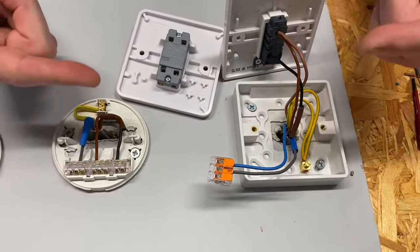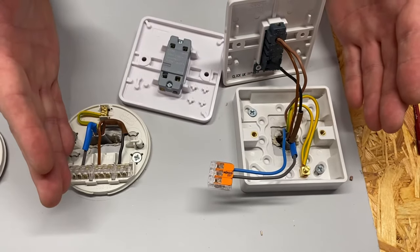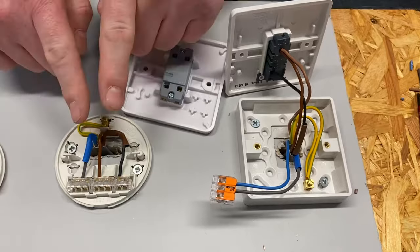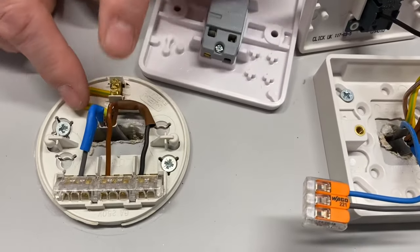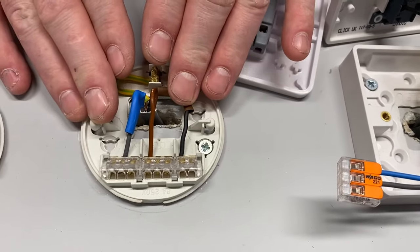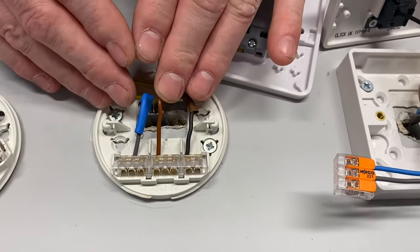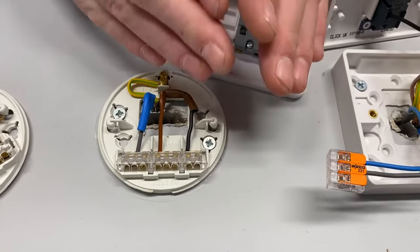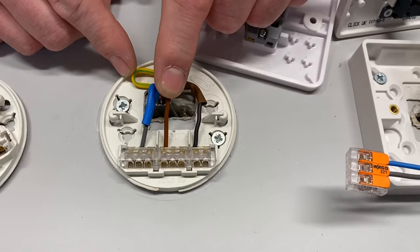We future-proofed it by removing the twin and CPC which historically goes from the switch to the lighting point, and replaced it with a three-core and CPC. So at the light we could get a permanent line connection — meaning if somebody unscrewed it and wanted to extend the circuit into a roof space or a dining room addition, they could take line, neutral and CPC to continue the lighting circuit, because that three-core brings the permanent line connection in.